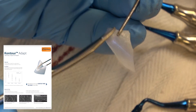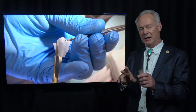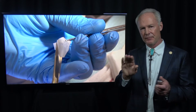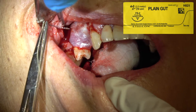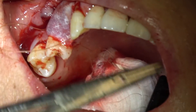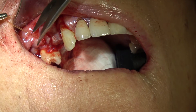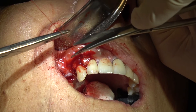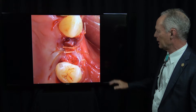This is contour adapt resorbable collagen membrane. What I like about a membrane is I don't want it to have memory like a starch shirt. When it gets wet, I want it to adapt to whatever surface you place it on. I hate it when a membrane springs up — you want it to contour and lay over the bone graft, and this does very well. Then I'm suturing with 4-0 gut suture. You want to over-contour it just a little bit. Primary closure is important, but I'd rather have the blood supply than reflect all the tissue away from the bone.